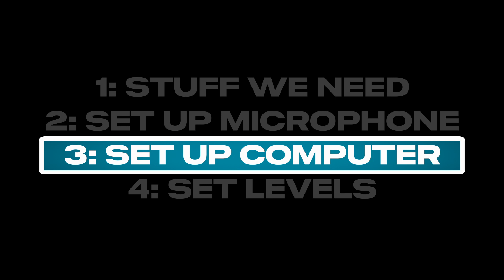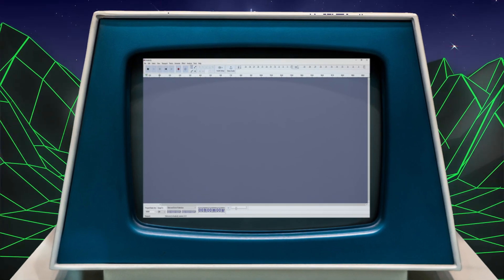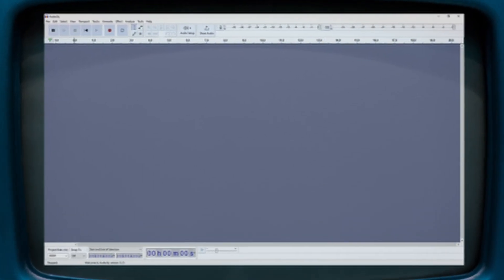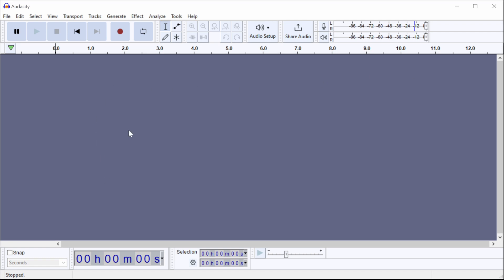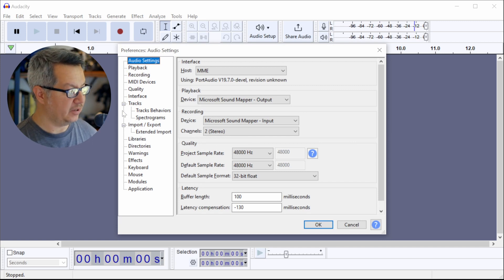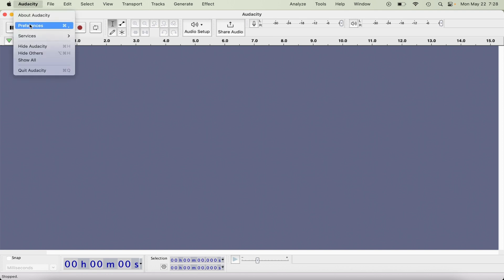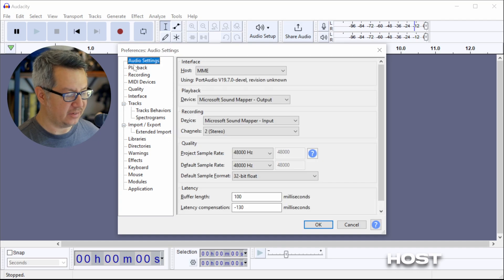Now let's set up the computer. It's time to get Audacity running. We should set up everything before recording, because if we do it after it's really hard to go backwards and fix stuff. Control P on Windows or Command Comma on Mac will bring up the preferences menu. You can also access it through Edit > Preferences on PC, or Audacity > Preferences on Mac. The first tab at the top is Audio Settings, and that one's very important.